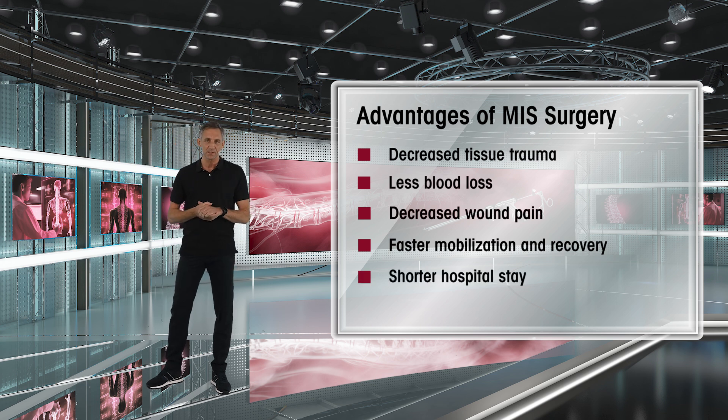We have shorter hospital stay, and many of the surgeries can actually almost be done on an outpatient basis, and many, many others.